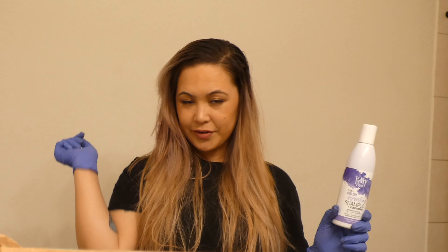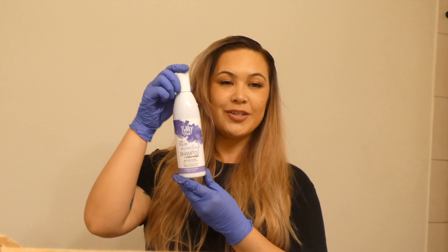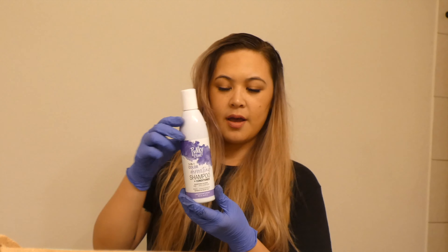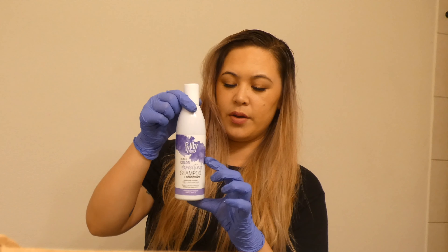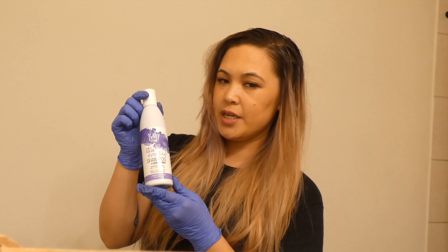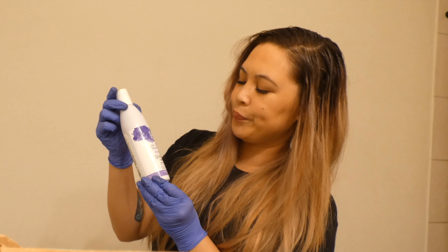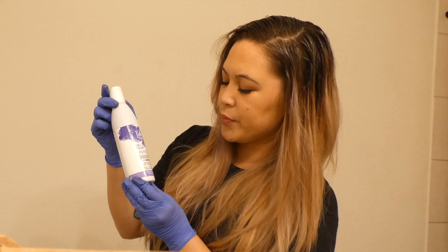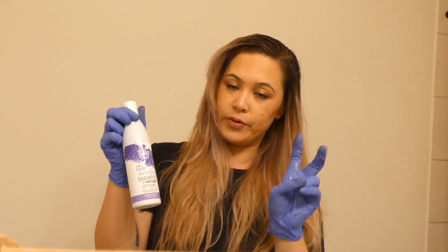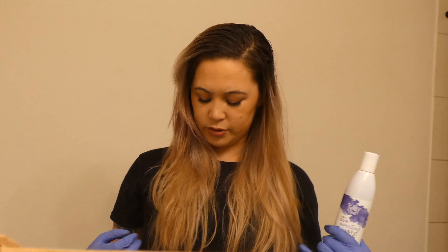While the root color develops, I'm going to try and give myself some purple strands and purple tips. I don't have enough — the bottle is only about a third of the way full right now. This is the Punky Color 3-in-1 Color Depositing Shampoo and Conditioner. I only have a little bit so I'm just going to do the tips of my hair dry for 10 minutes and see how it comes out.